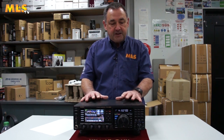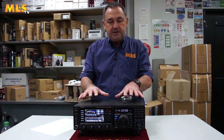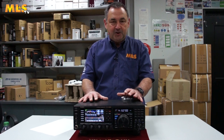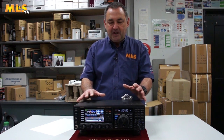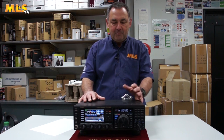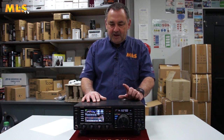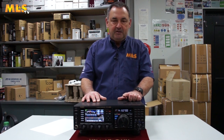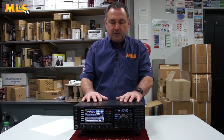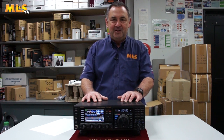Third is the compact size. Given the performance of this radio, the size of it compared with other larger radios — sometimes you need a really large desk to put them on — this can actually fit in something quite reasonably spaced. You don't need a large area or large desk. And the other thing, which applies generally to Yaesu radios, is they're really good value for money. For the cost of this radio, you get an awful lot of bang for the buck, as the saying goes.